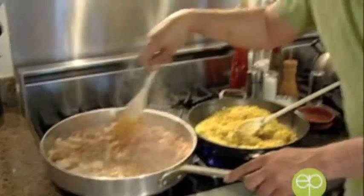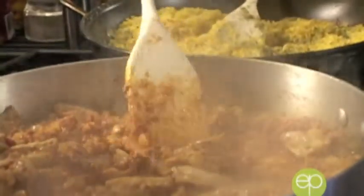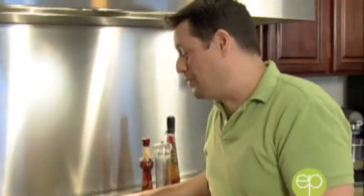Let's look back in the pan — do you see all that on the bottom? That is flavor. You noticed how I didn't stir it — I let it brown. We want all those bits and pieces to come up in just a minute when we do what's called deglazing, where we add a cold liquid to a hot skillet and all of that flavor comes up wonderfully.